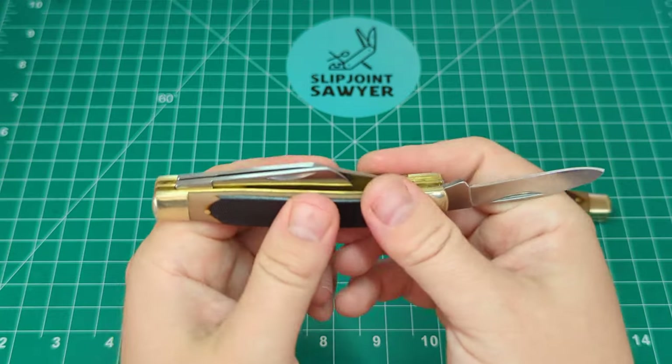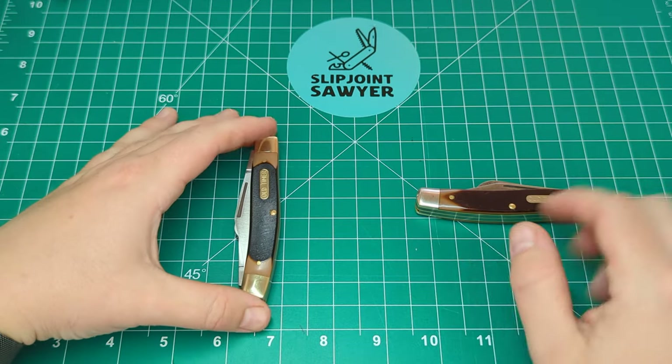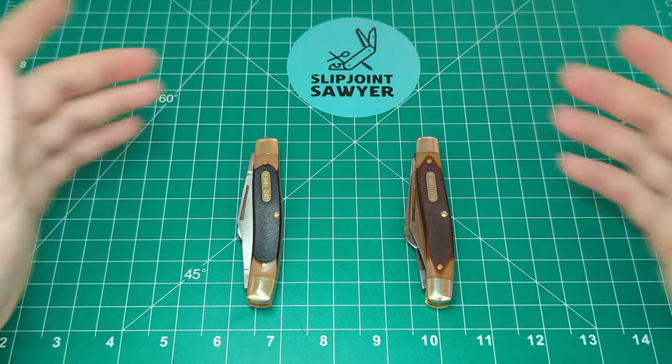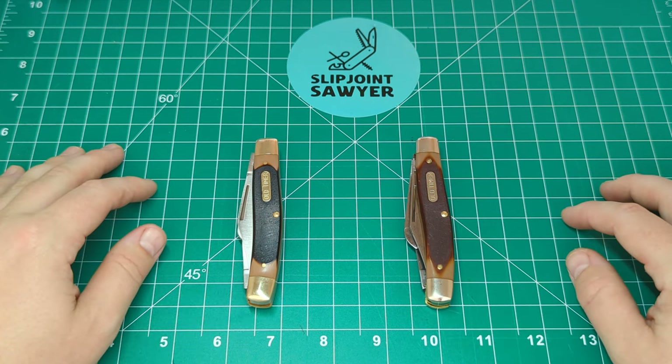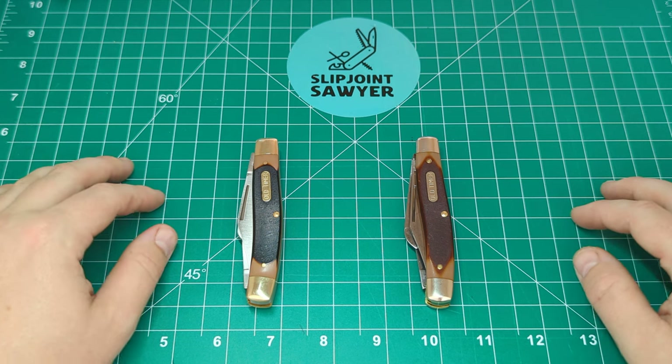So there you go, guys — that's my comparison between the Chinese-made Old Timer 8OT and the USA-made Old Timer 8OT. I hope you enjoyed this video. Please make sure to like, subscribe, and ring that bell for notifications, and I'll catch you in the next one. Peace.